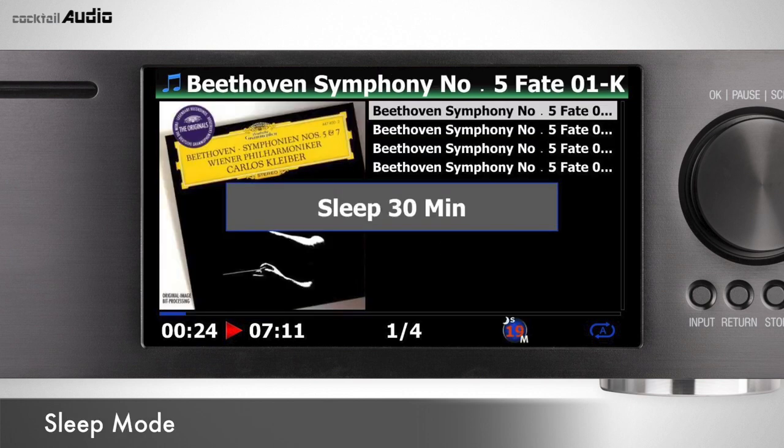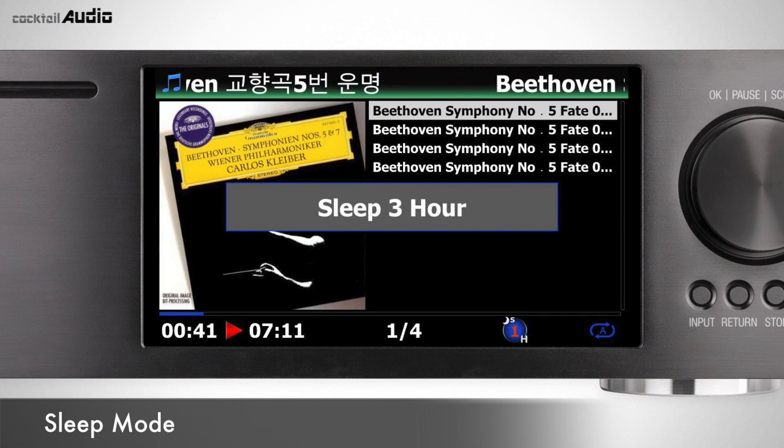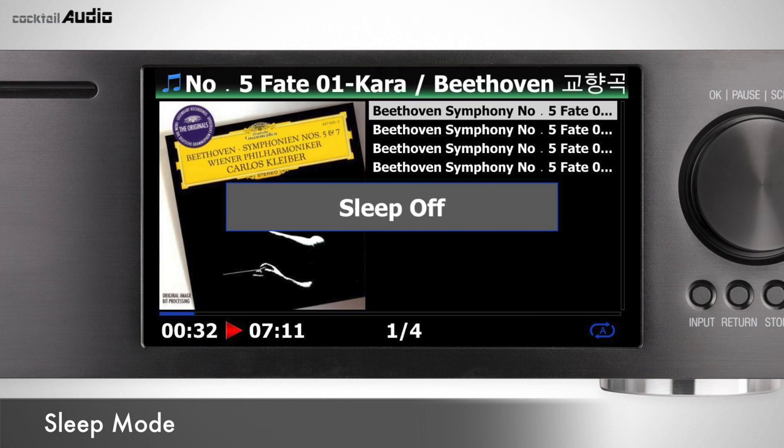Press the Sleep button to display the Sleep setting time pop-up menu. Options appear one at a time: 10 minutes, 20 minutes, 30 minutes, 45 minutes, 1 hour, 2 hours, 3 hours, and off. Stop on your desired time and X45 will power off after that set time.